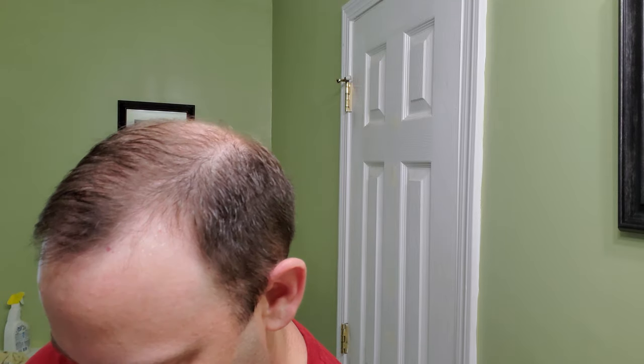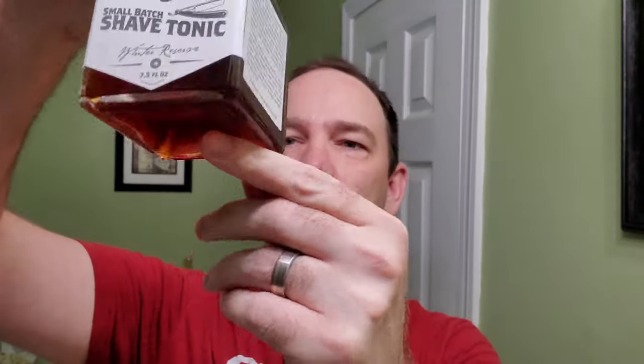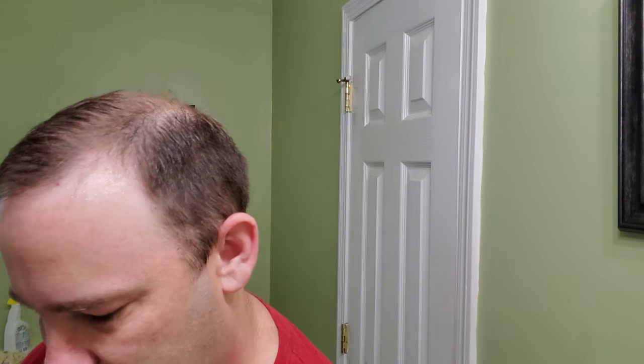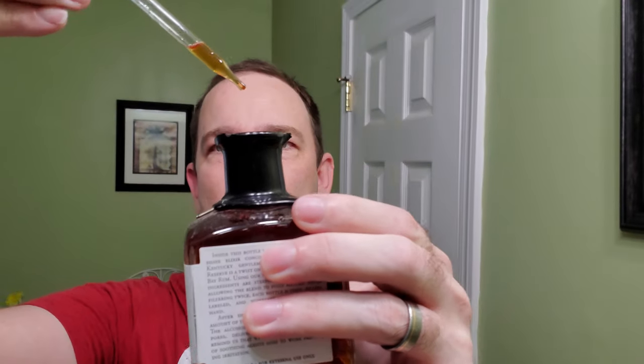It may have been Ken Surf that had this and I had seen the video — it could have been him or one of the others. Sometimes the stuff will settle at the bottom so I like to give it a little shake. It has this nice little wax seal too — kind of cool. This stuff smells so good; it reminds you of the holidays. All we do is take the little dipper, get some out, put it on your hand. Very nice, it smells really good.